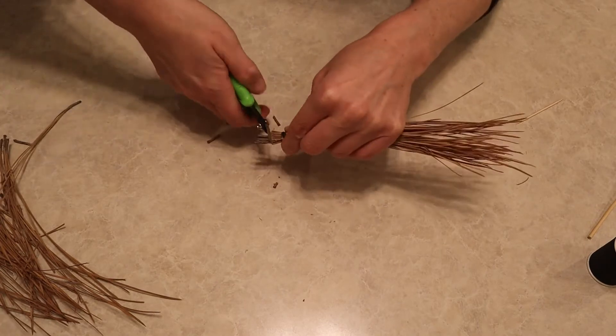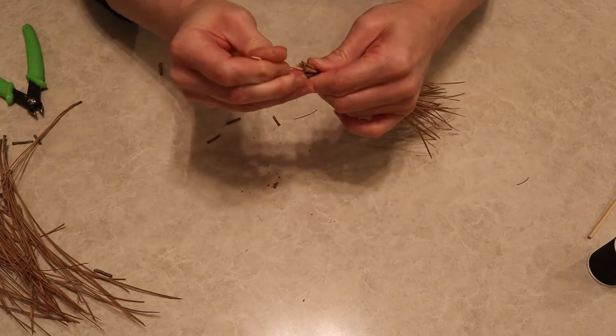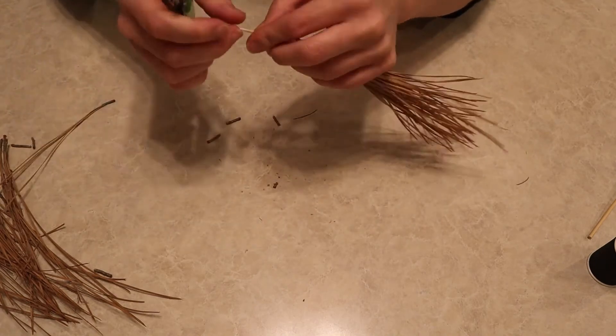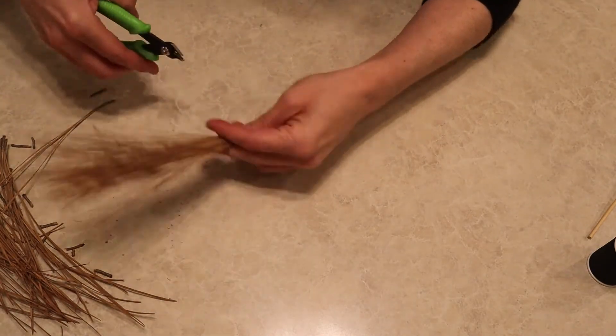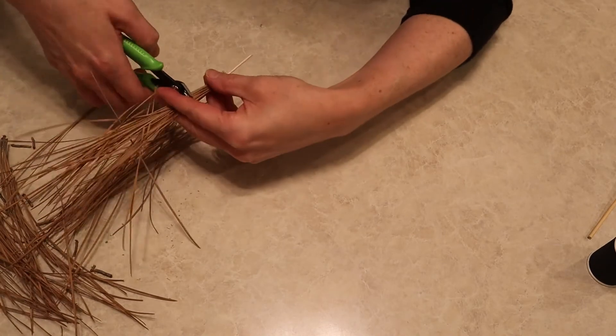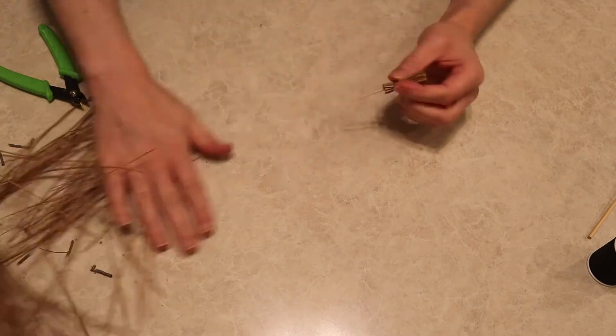Now I'm going to cut the tops off again to make a flat little top. I'm going to use a toothpick for the handle on this little mini one — I just cut the pointy end of the toothpick off so it wouldn't be sharp at the end of my handle — and then I cut the pine needles down to length for my mini mini broom.